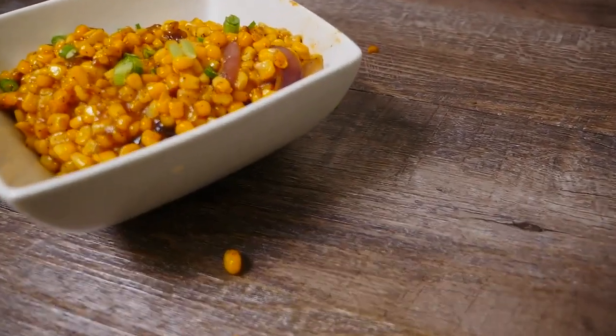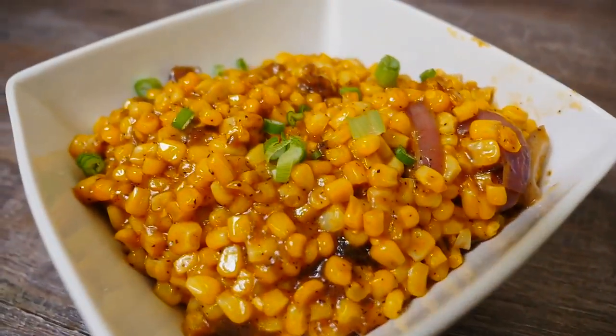Welcome back FlyVegans. Today we're going to be making a quick cream corn recipe.